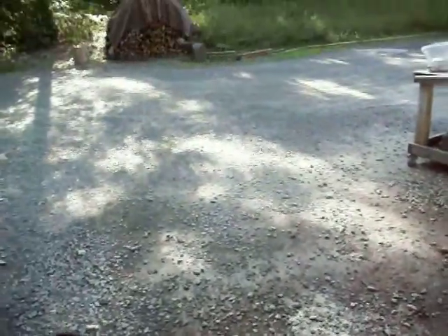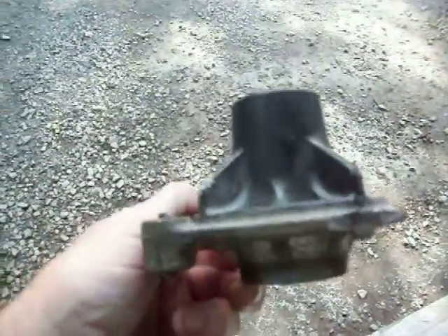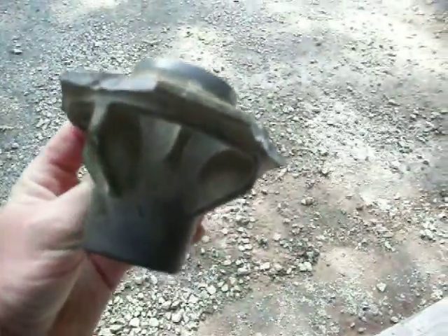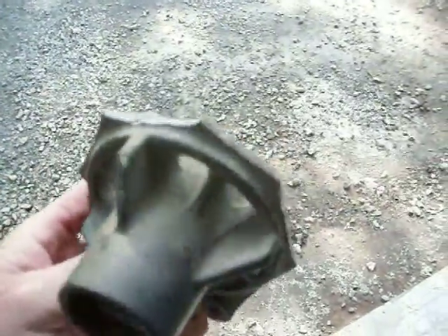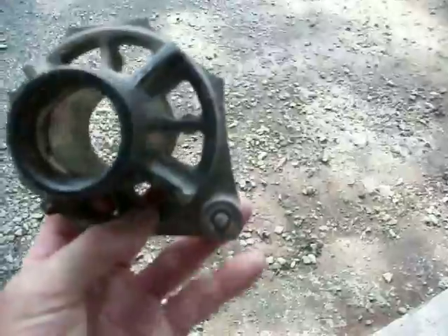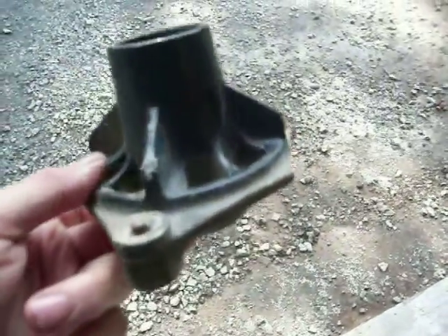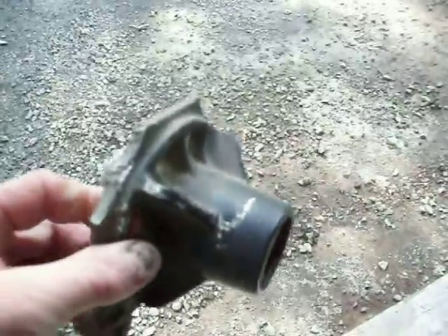Hey YouTube, let me show you my latest project. This is the housing that goes to a shaft for my lawnmower. I have a Sears or Craftsman lawnmower and every year these blades - there's three blades on it - one of these breaks and they're made so cheap that it isn't even funny. There's supposed to be four bolt holes like this one right here on all those corners that are broke off.